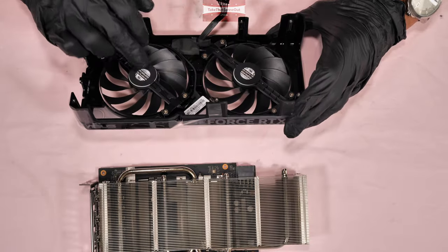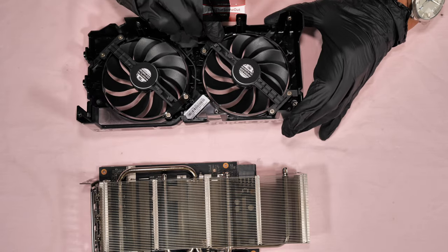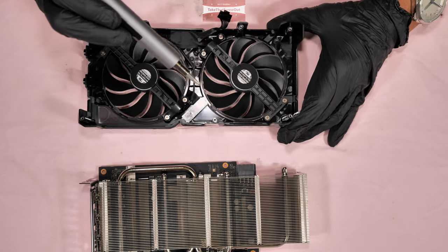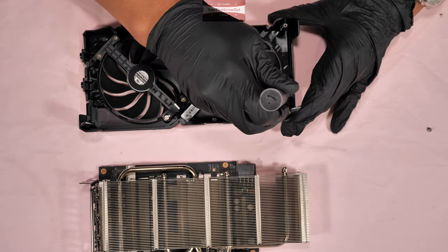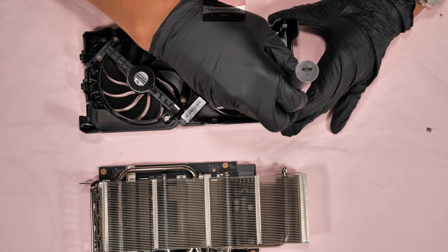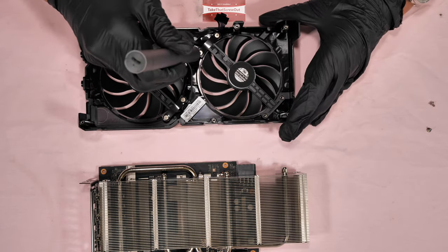These two fans are linked together into one wire. To remove a fan, you have to unscrew four screws in each fan. I'll show you the model and part number of this fan — we only remove one side just to show you.